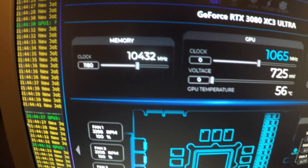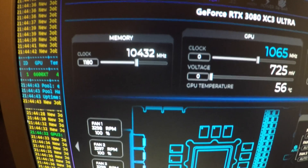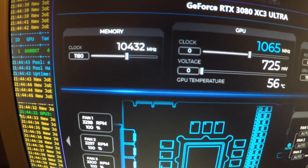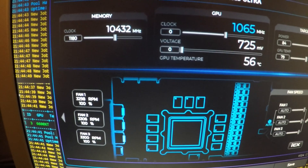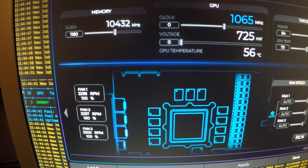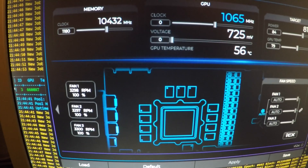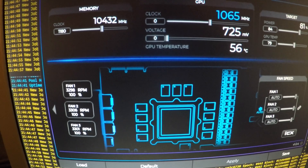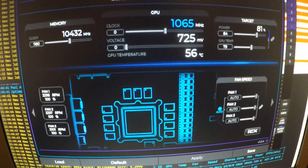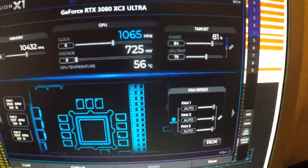I know some guys do 1200 or 1300 — you can push it that far. I know, I've tried it and this card is able to hold it. But I prefer to have it a bit lower with less heat on the memories, because they run very, very hot. And I'm pretty happy with this change I made.